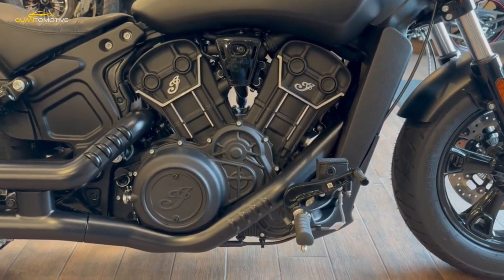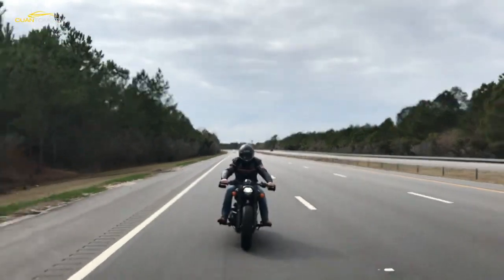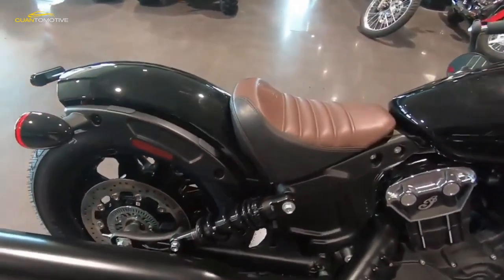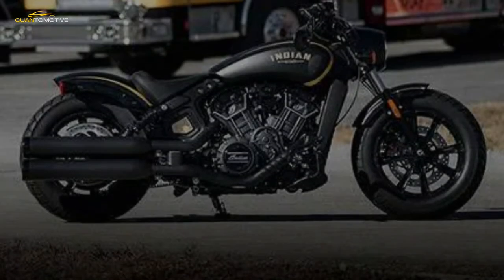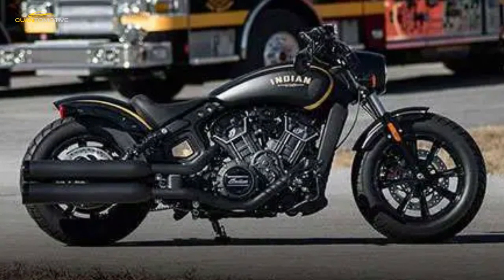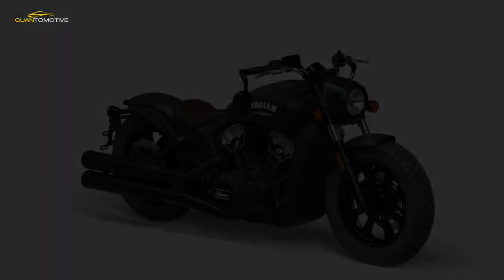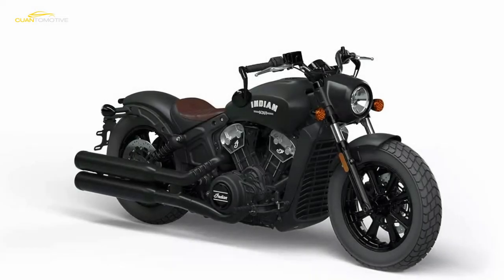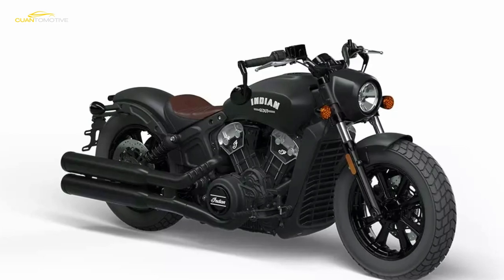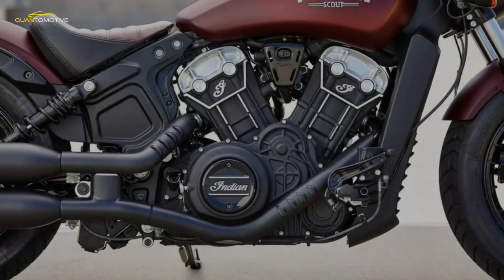Based on the American firm's hugely popular liquid-cooled, 1133cc, 94BHP V-twin Scout Cruiser, the motor remains unchanged in the Bobber. Blessed with bountiful torque and a syrupy smooth spread of power, it emits few vibes and has the kind of buttery pickup from a closed throttle that most Euro 4 machines would die for. It's a sign of the times that the exhausts wouldn't wake a light sleeper, but the motor has enough of a rumble to give the Scout Bobber oodles of Yankee charm.